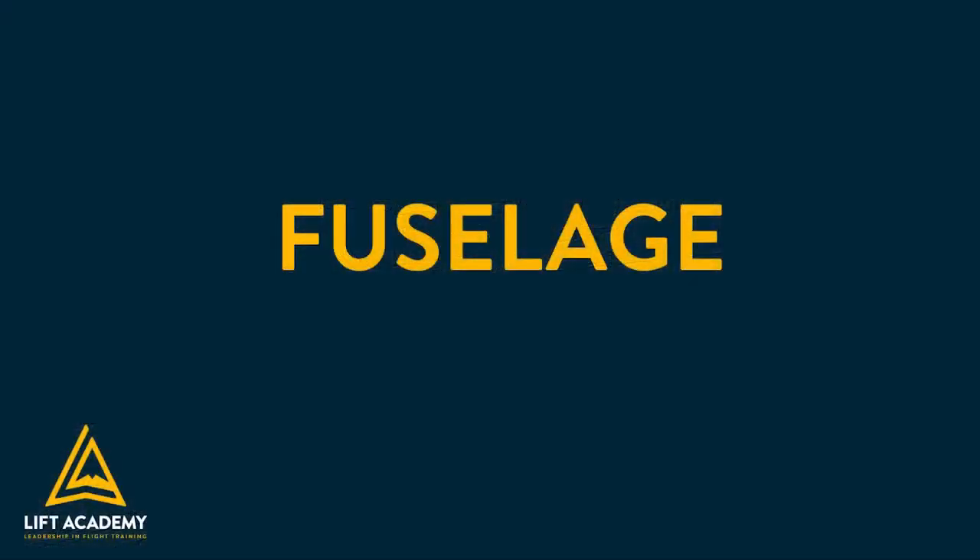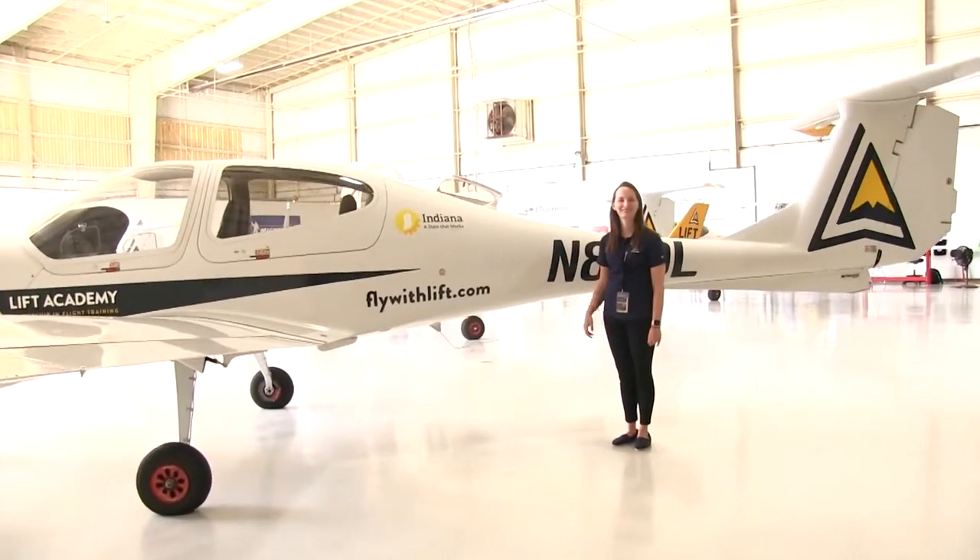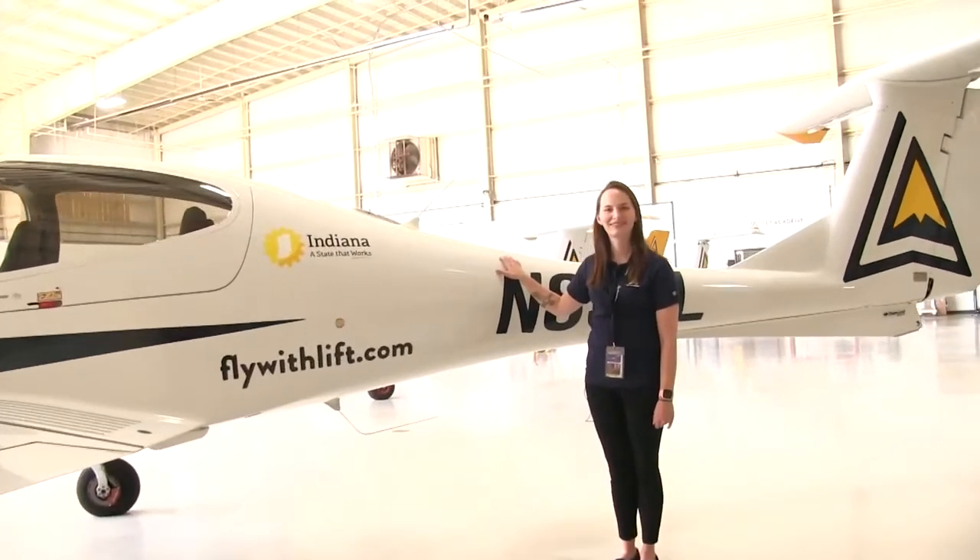The fuselage is the body of the aircraft. This is where multiple parts of the aircraft come together. This is also where the pilot, passengers, and baggage are kept.